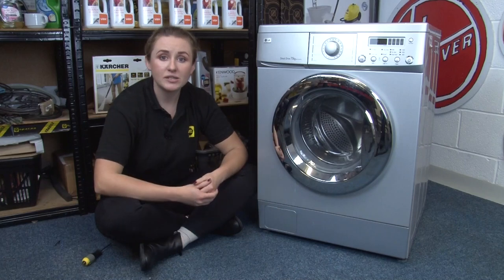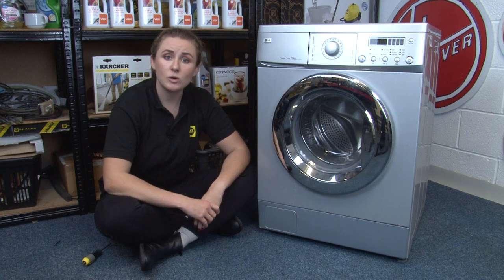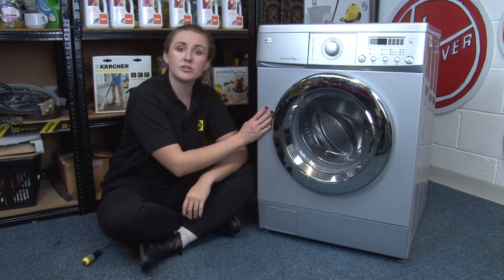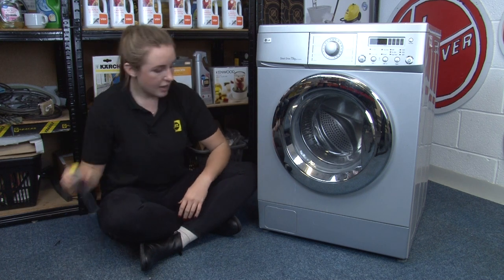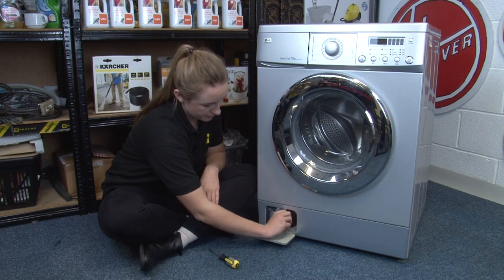Another monthly job is to make sure that you clean the washing machine filter if possible. A clogged filter will mean that your washing machine will have to work harder and will therefore use more energy. On most front loading washing machines, the filter can be found on the front of the machine and is usually at the bottom behind a flap. To help prevent your filter from getting blocked and to keep your machine working more efficiently, make sure that you check clothes before you put them in. Check pockets for smaller items such as coins, as these can clog the drain pump or the filter, damaging your machine.